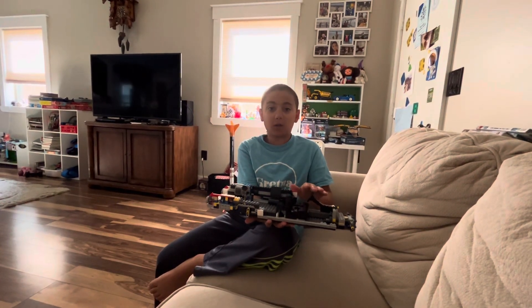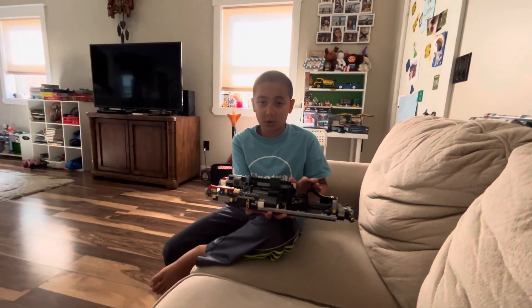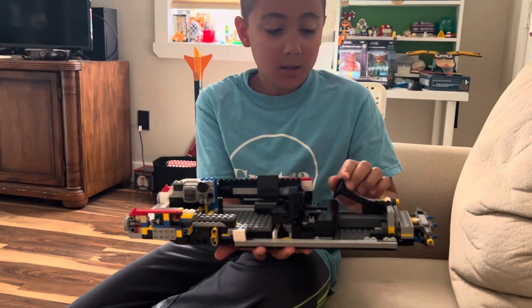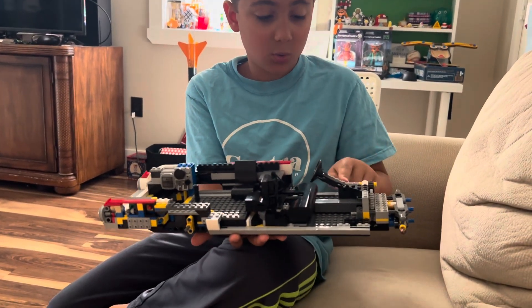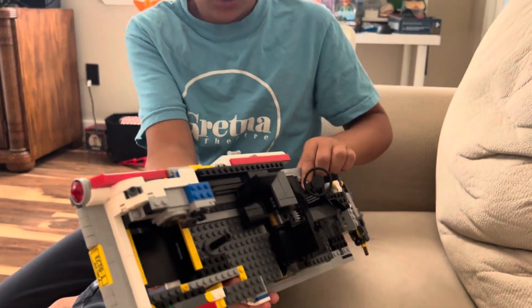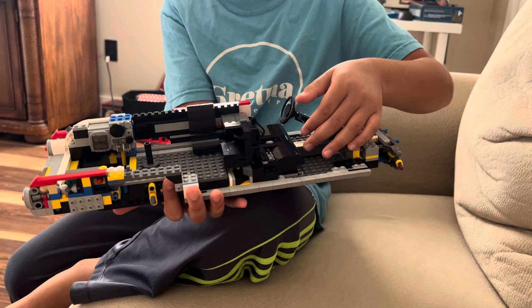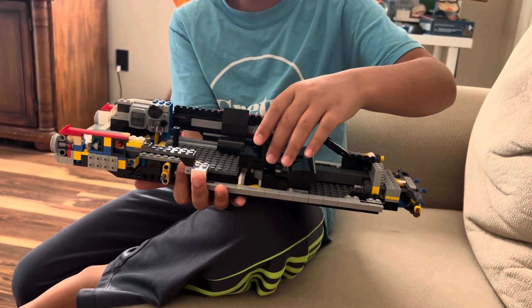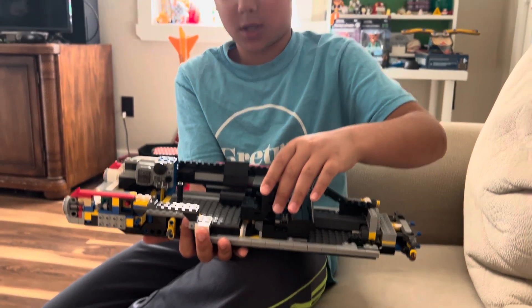Welcome to another episode of the Ghostbusters build — this is the end of bag four. There is a steering wheel with a cool shaft that can bend and turn, and there's this pedal they added. Maybe gears, I'm not sure.